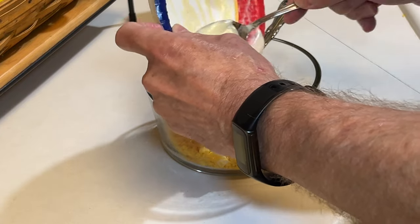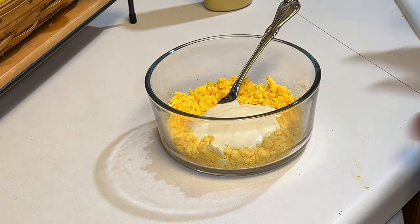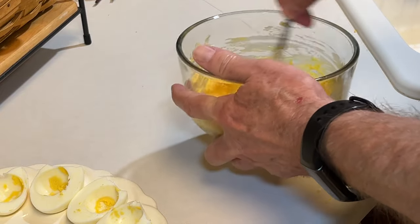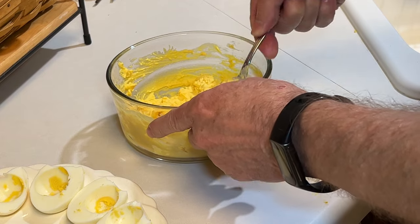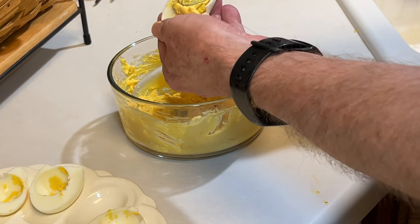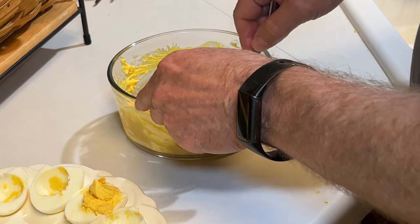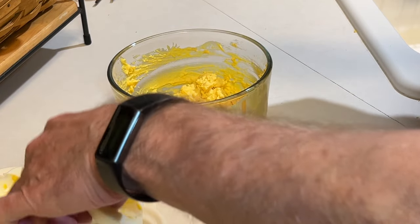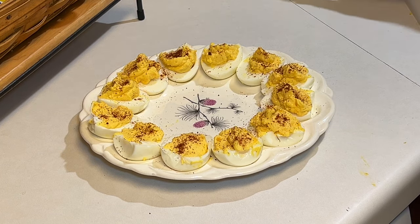Just add this to the egg yolks and mix. Pretty simple, right? Give this a good mix and then let's stuff our eggs. I like to do my egg stuffing old school — just using a spoon. A lot of people use a piping bag or a Ziploc bag with a little hole in it, but I like to just spoon it in. It's quick, it's easy. That's just the way I've made them for years and years. We end up with 12 deviled eggs and then just top it with a little bit of paprika.